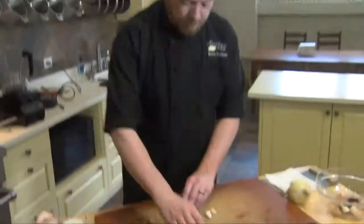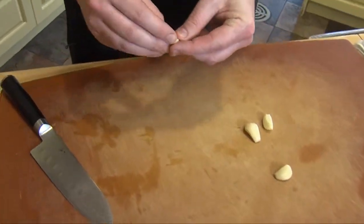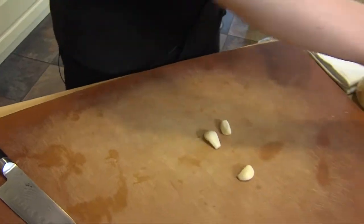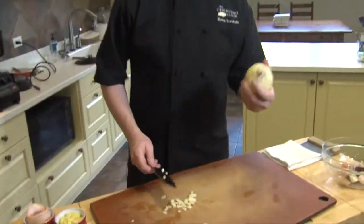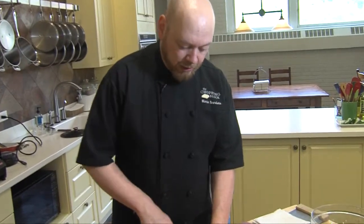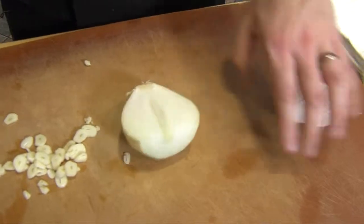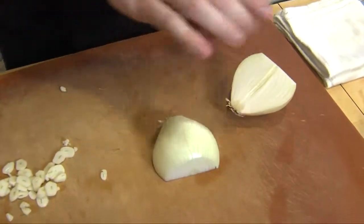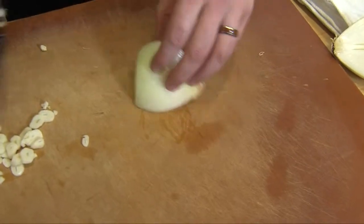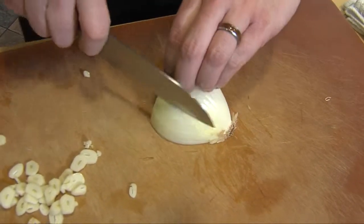I've got some garlic. I'm just going to remove the peel and I'm just going to slice these up. I also have just a nice kind of sweet yellow onion. I'm going to cut this in half, I'm going to peel it, and I'm going to do a real quick dice on this as well.